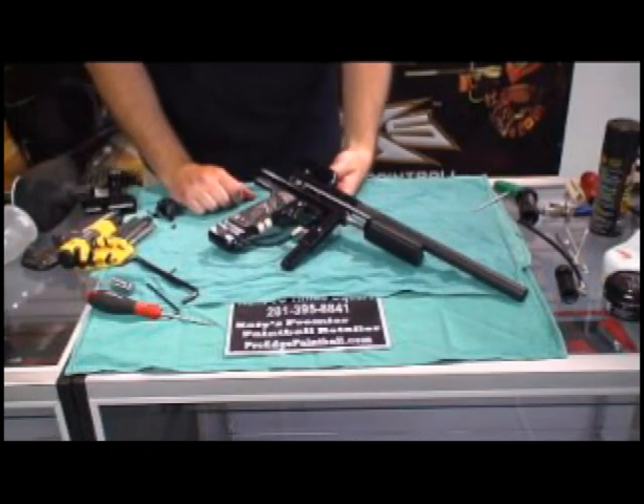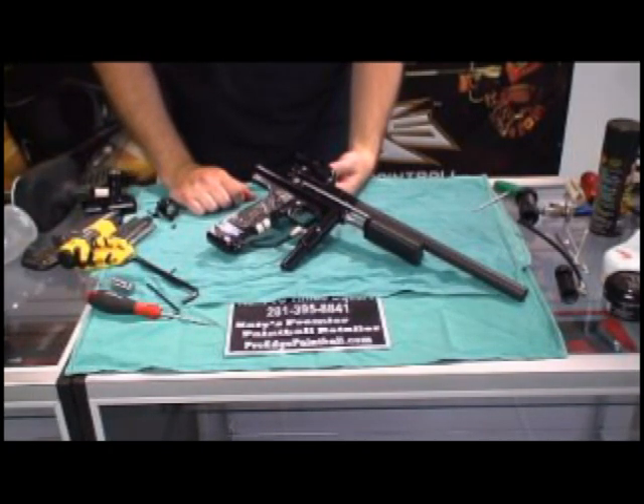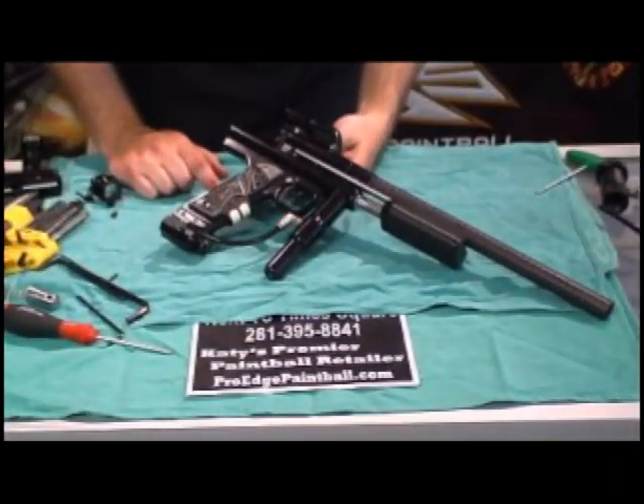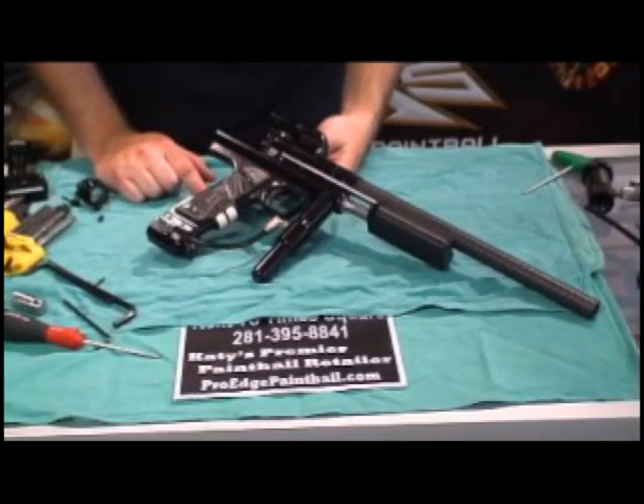This is T.F. from Team Pumpenstein. We're here at ProEdge Paintball, ProEdgePaintball.com. We're going to do a little bit of a tech video on the T2 today. We're not going to go into it fully because there's some other good videos out there, and so many of the components are the same for the Series 6 as they are on the T2.